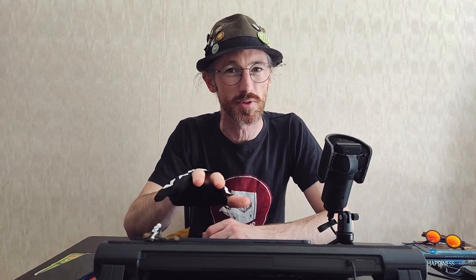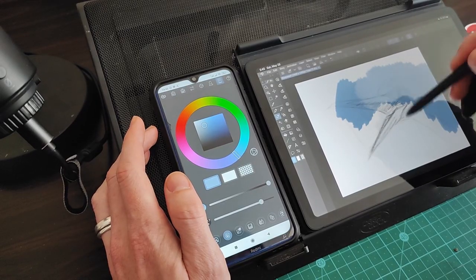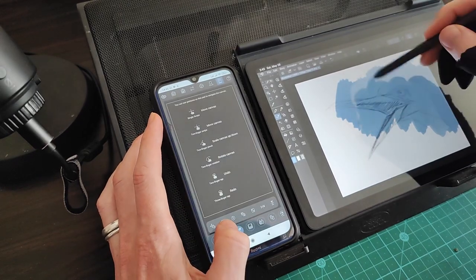First let's go through setting this up. You're going to need a smartphone of course — I've got an Android Xiaomi phone. You'll need a computer or a tablet with Clip Studio Paint installed. I've got the Samsung Galaxy Tab S6 Lite, one I often recommend to beginners on a budget. If you haven't already, you're going to need to download Clip Studio Paint onto all your devices. If you do have it, make sure you update to the latest versions.